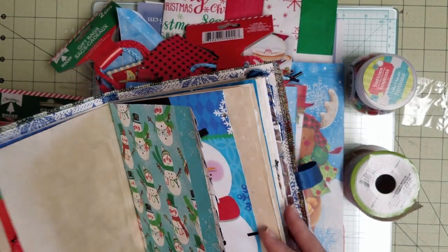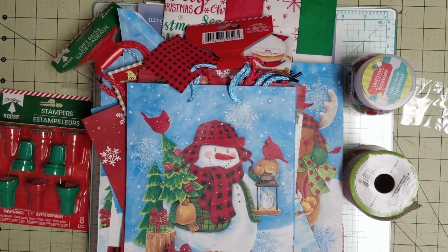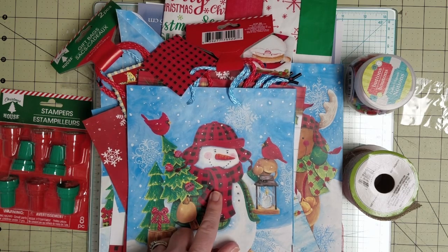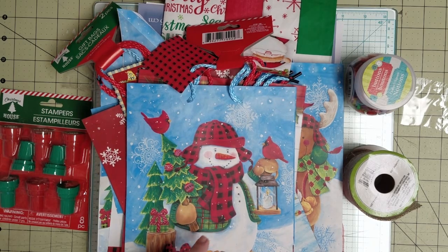It's starting to come together, but it's still in progress. I'm going to go ahead and start my second journal, and I'll explain why in a moment. For my next journal, these are some of the goodies I've decided to use, and I'm concentrating primarily on the buffalo plaid and the cardinals.